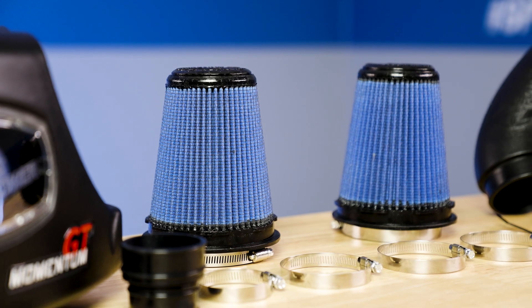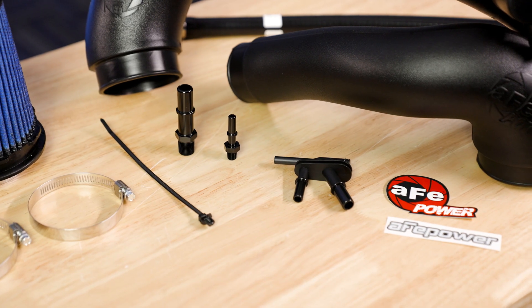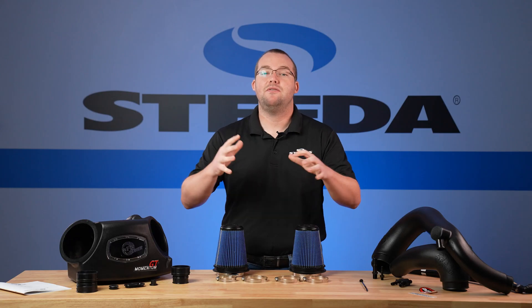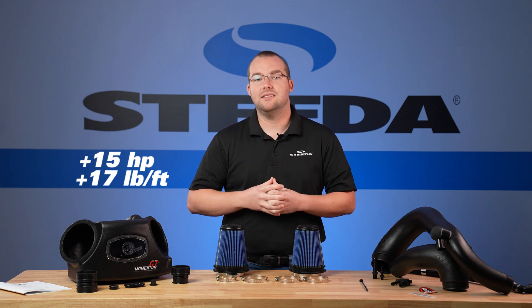It comes with two pre-oiled filters, an intake box, all the tubing required, and obviously all of the clamps and installation hardware required for an easy installation. No cutting or drilling required. AFE reports a 15 horsepower gain and 17 pound-feet of torque if you add this cold air intake alone.